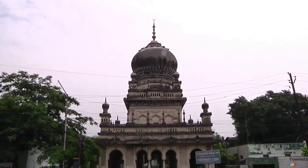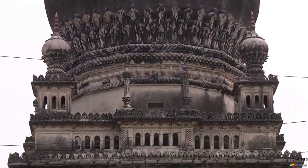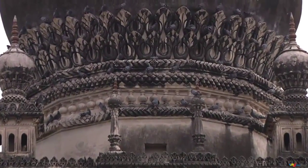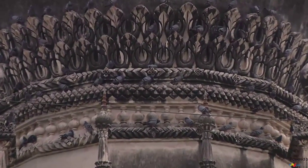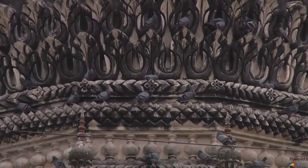The tomb was built with Qutb Shahi architectural features. The Asaf Jahi period had seen a departure in terms of tomb constructions, as the Nizams and their nobility preferred simple memorials. The tradition of grand tombs had been abandoned with the fall of Golconda.